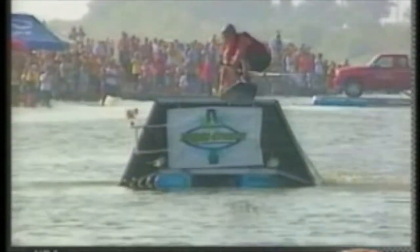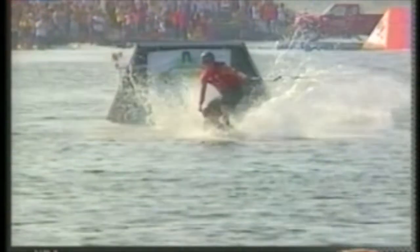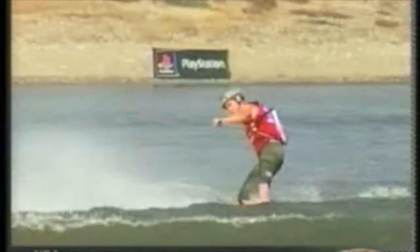And then off the kicker, not perfect, going for the double grab, but still nice and smooth. One down, one to go. The 98 world champion, in 99 he won the Nationals, he won the Tour title as well. Started off with that bat tweaked to Fakie.